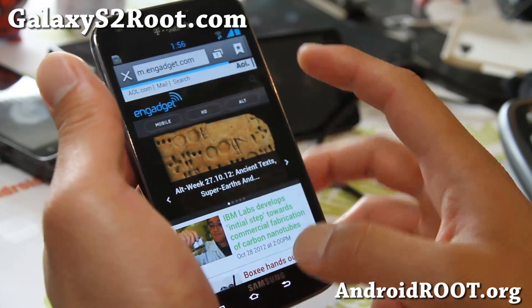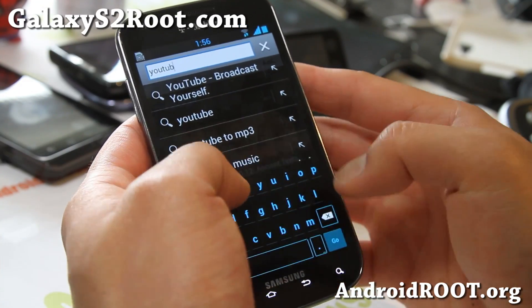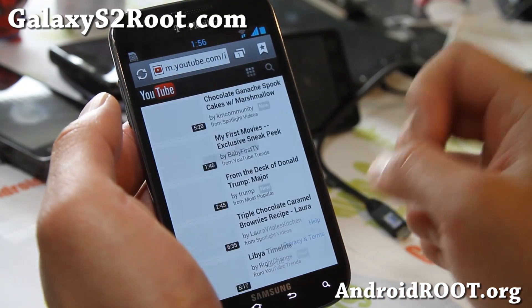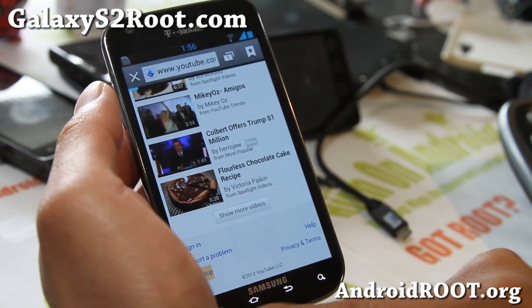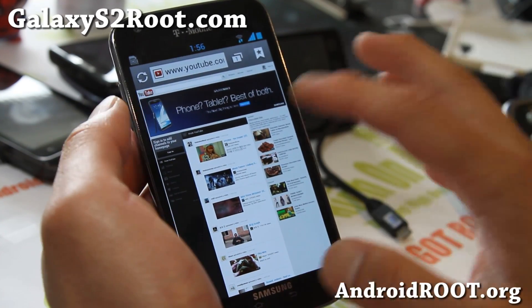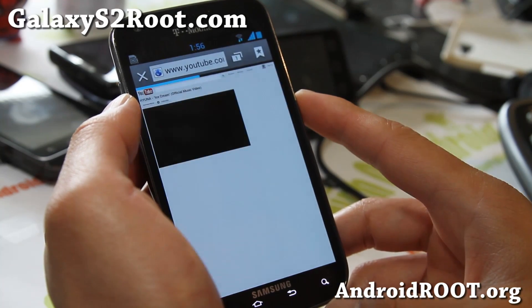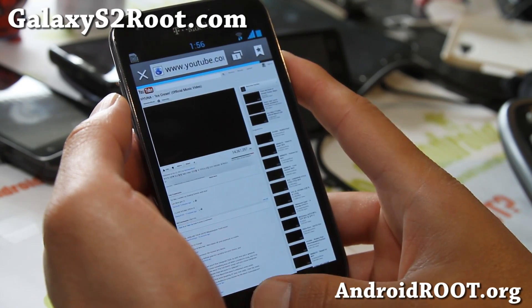Check it out and let me know what you think. Flash is installed by default on this ROM, and you can also install it manually - I have instructions over at my site. Check the FAQ, it's in the links there. You can pretty much put flash on any ICS ROM or Jellybean.